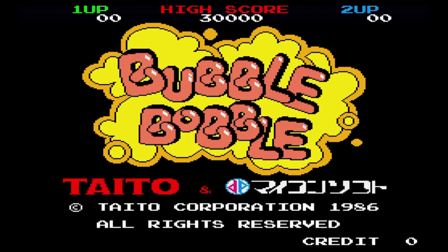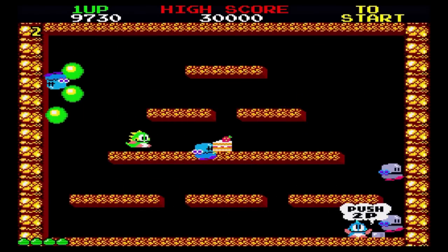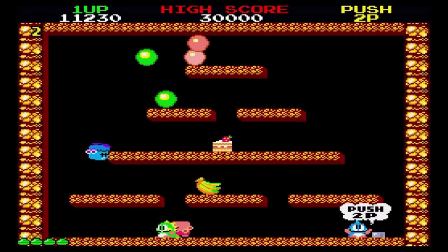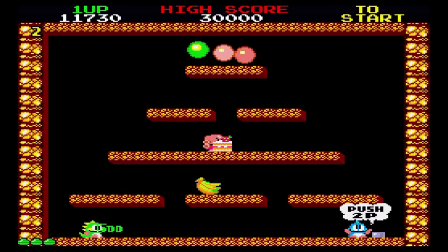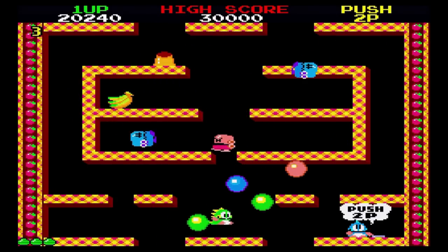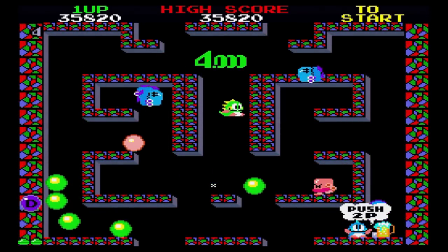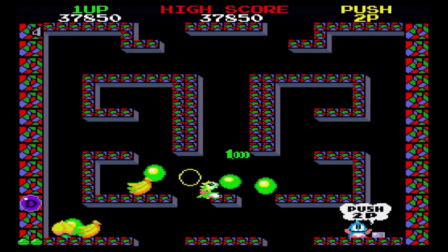Bubble Bobble was another Taito classic the X68000 received, and it too runs great on the X68000Z. The goal is to use your bubbles to capture enemies, smash them, and collect the fruit they drop. It's actually pretty challenging and supports two players at the same time. This was extremely popular on a number of consoles back then, and if you enjoyed it on the Sega Master System or the NES, you're going to absolutely love it here.